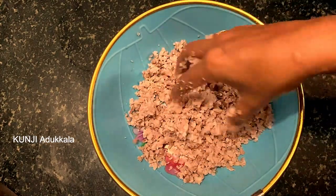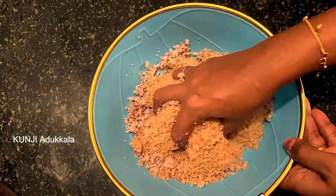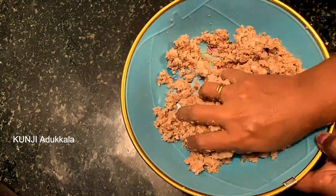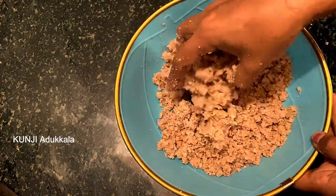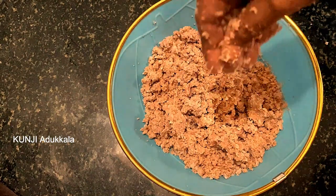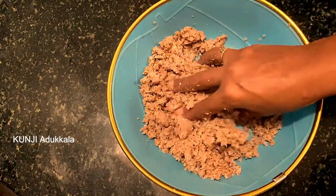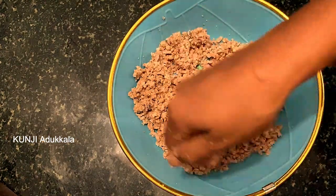We will mix it in the same way. Add the bread to the rest of the bread. Add a little bread before we cook. Add the layer of the bread. When we cook it in the pan, we cook it with a plate and a spread.